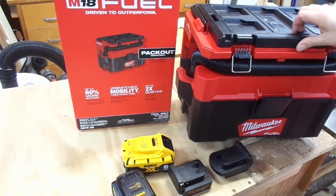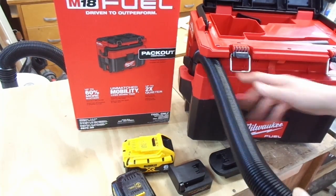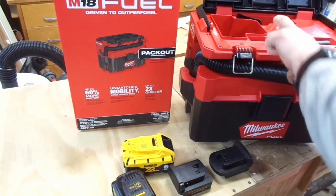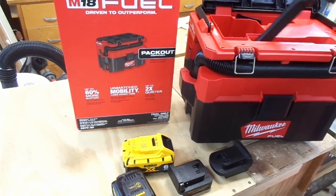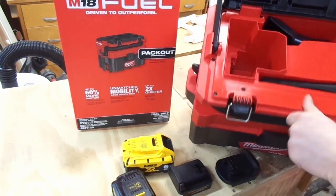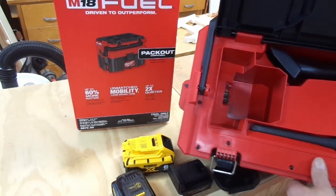I went out and got this vacuum. It comes with an adapter hose, and the hose clips in on the outside. It has on-board tool storage like the other one, and here is the well for the battery. Unfortunately, this is where the problem comes in.